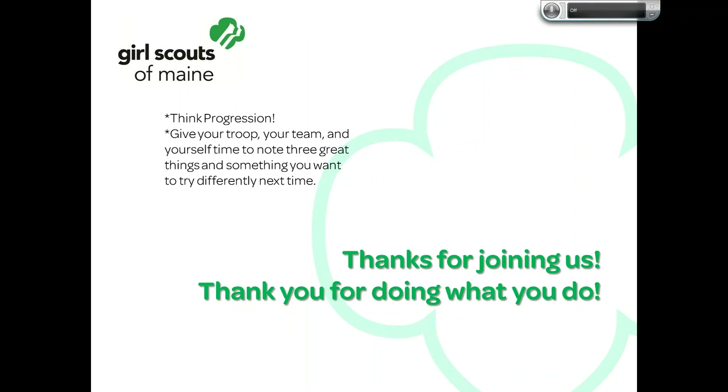Thank you so much for joining today and for doing what you do. If you have questions, thoughts, ideas, or frustrations, give us a call, shoot an email, log in to next week's Wednesday webinar, or post on the GSME Volunteer Swap on Facebook. Let your local service team or membership manager know. We're here to help — let's work together to build girls of courage, confidence, and character who make the world a better place. Have a great day!